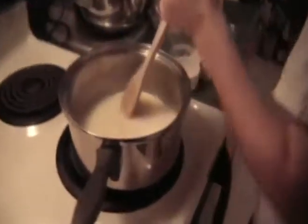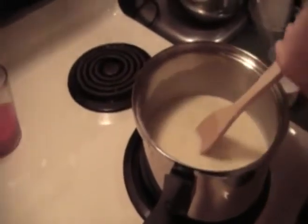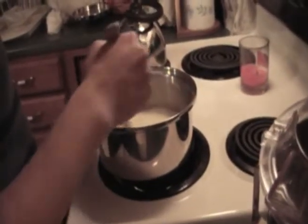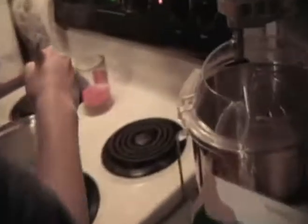Ramen noodles are amazing — as soon as you pour in the flavoring, it's ready. I hope this tapioca pudding is as good. We put the flavoring in at the beginning and it's still not ready. The flavoring being tapioca flavor. We're still making tapioca pudding and there's really absolutely nothing to do except watch.